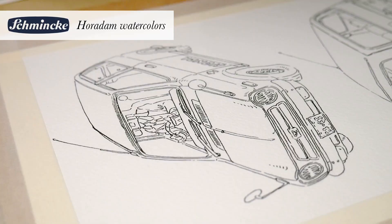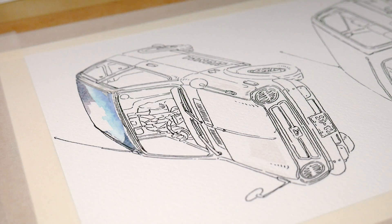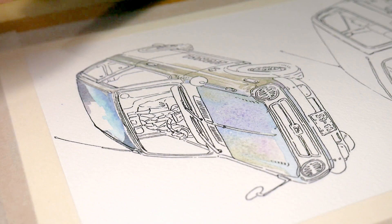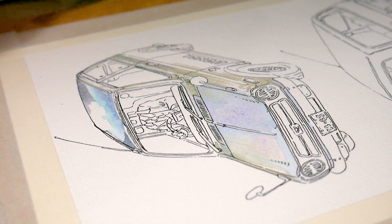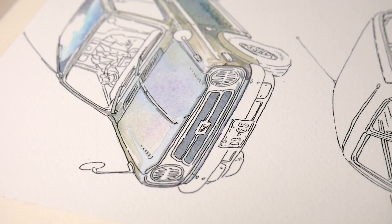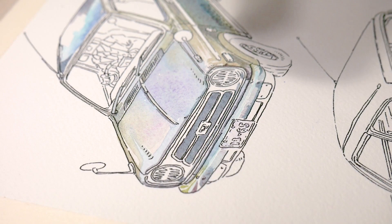I started coloring the car being very careful not to kill the white of the paper, because it's necessary for the highlights. Since the car's body has a lot of highlights, I tried to plan ahead and leave the white of the paper in places where the body is round and reflects a lot of light. I also tried to use light, saturated colors for the flat parts that reflect the sky above, so there are a lot of blues on flat parts like the bonnet and the roof. The bumper of the car is chrome and really reflective, and there is a great contrast between the blue of the sky reflected on the top part and the black of the road reflected on the front part.